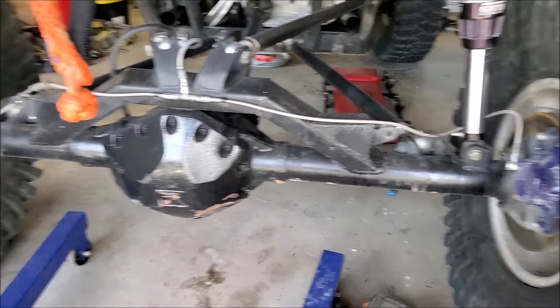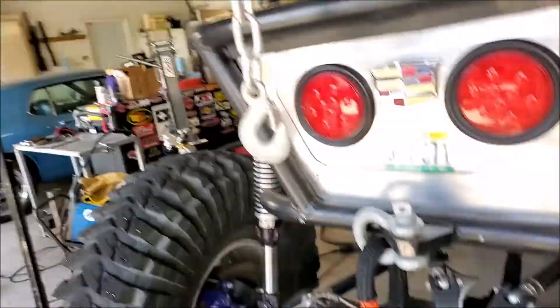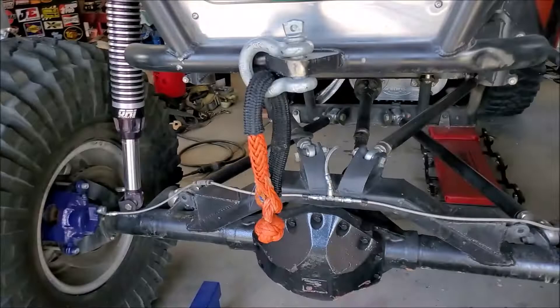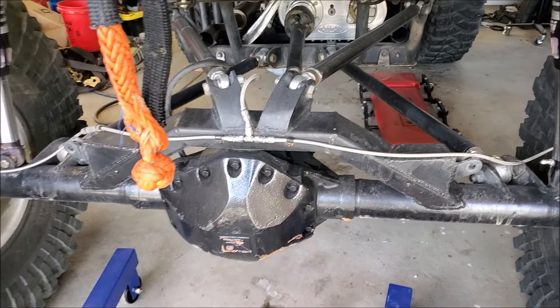Probably one of the toughest things for the home hobbyist to do, especially an off-roader, is to work on rear axles. You either have to leave the tires on them and disconnect everything and roll the axle around with the tires on it, or you need to finagle a cherry picker or something else to try to move the axle around. It's a real pain, especially when you need to keep moving the axle in and out to do work on it.